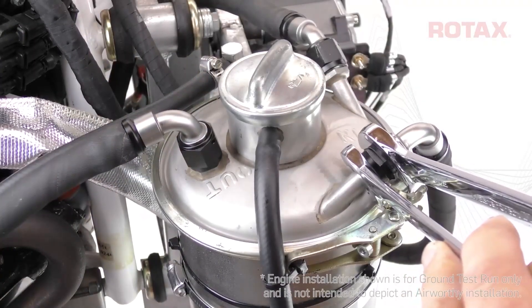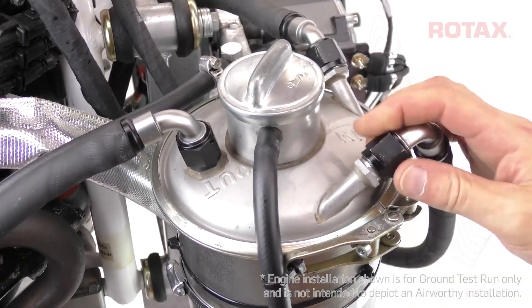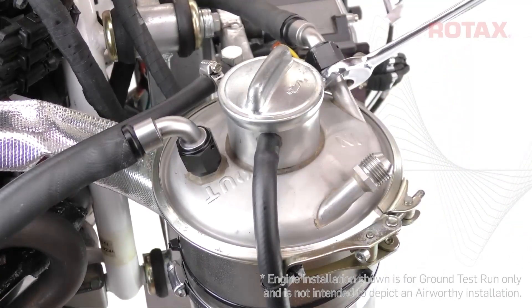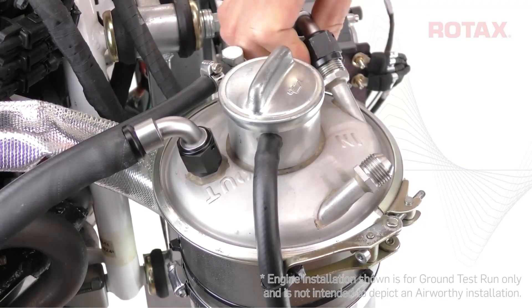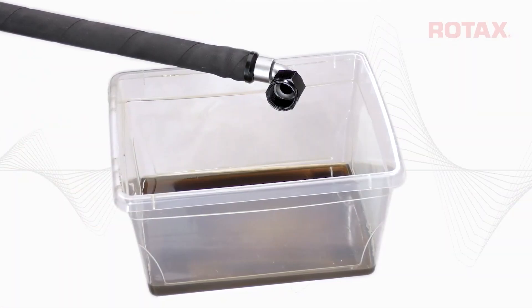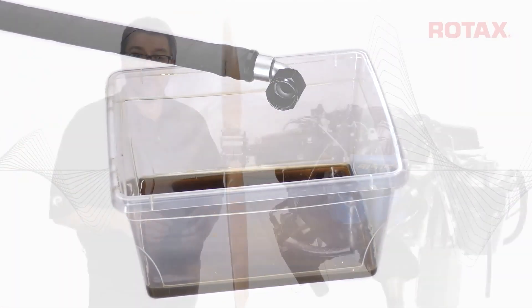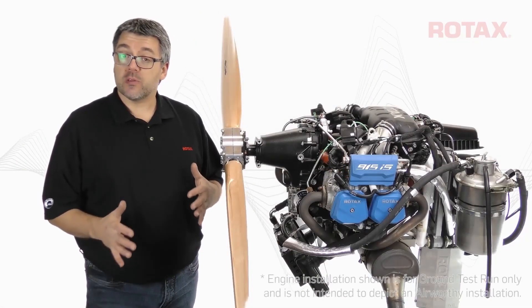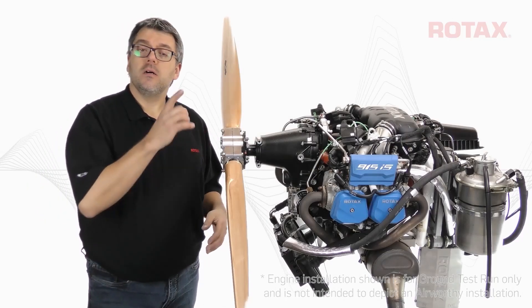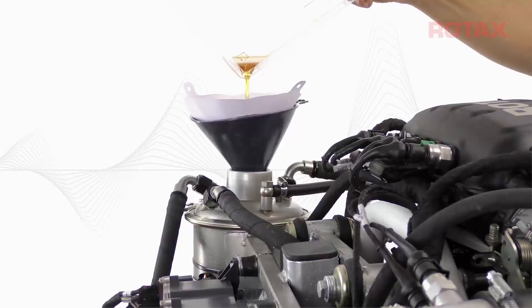Disconnect the oil return line at the oil tank. Being a 915i S, there are two return lines. Place the open oil return lines into a clean container below the engine. Any residual oil coming through the return lines can be poured back into the oil tank, so ensure cleanliness throughout this procedure.